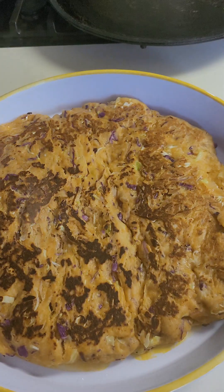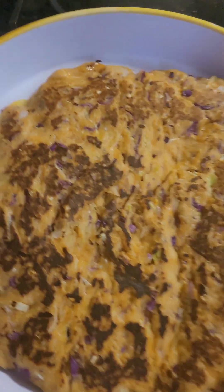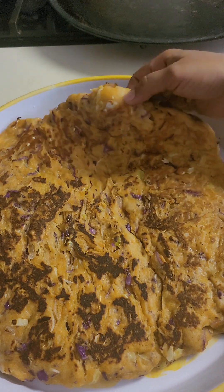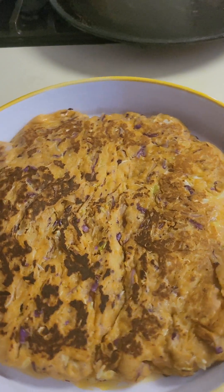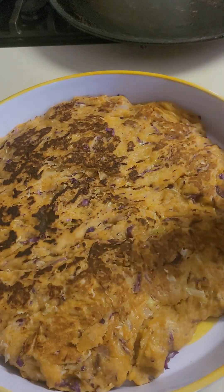We do a lot of things. This is what we are doing. We will cook it in our way. If we add to the food, the food is very special. We will cook it in our way.